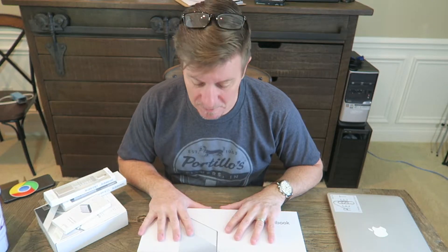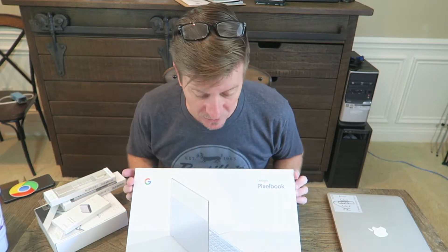I'm going to see if a Mac guy and a Windows guy can survive with the Pixelbook. And thanks to the good folks at Moshi, I've got dongles and a hub to help me survive this.